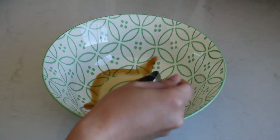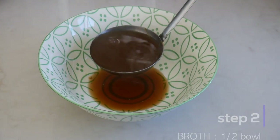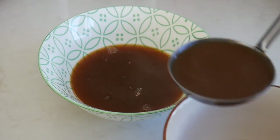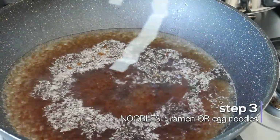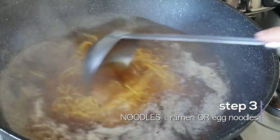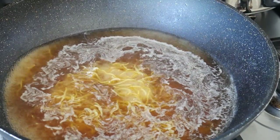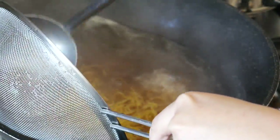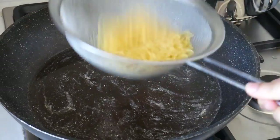Now we are ready to put everything together. First up, add 2 tablespoons of tare into a bowl. Then ladle in about half a bowl of vegetable miso broth. For the noodles, bring water to a boil and add your ramen noodles — if you can't find them in your local store, thin egg noodles will work as well. Let that boil for 1 minute or until completely cooked, then strain the water off. Make sure you shake off as much water as you can, as you do not want to dilute your soup with noodle water.